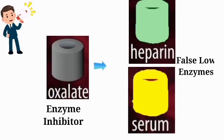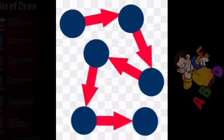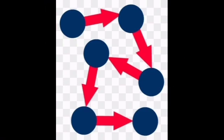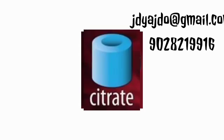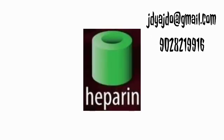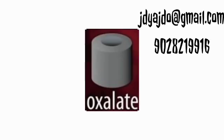These are some of the examples that justify why a specific sequence of sample collection should be followed to avoid carryover and contamination of additives from one tube to another. We hope you now understand the importance of the correct sequence of blood collection while doing a single venipuncture for collecting multiple tubes.